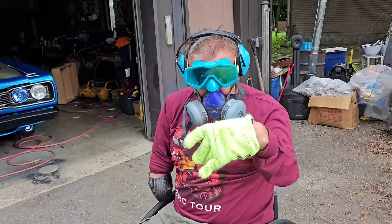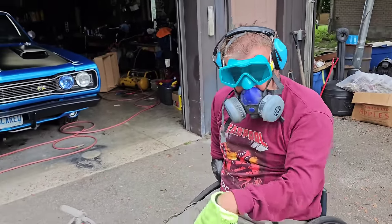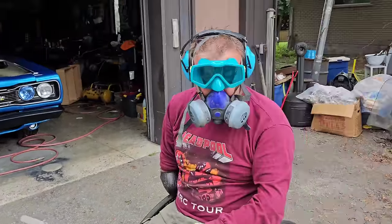I've got all my protective gear on, I'm ready to spray. We've got a fire extinguisher just in case, and we are good to go.